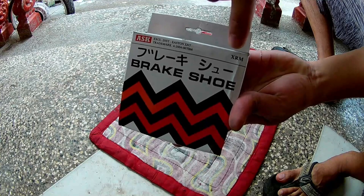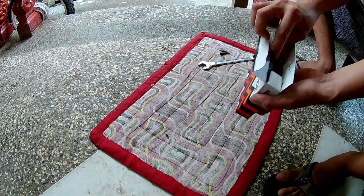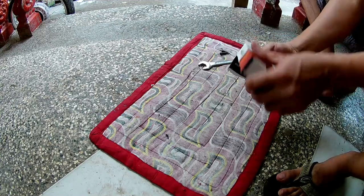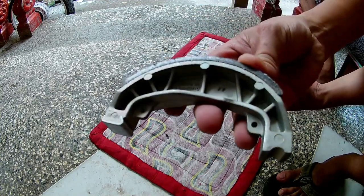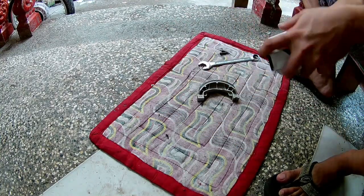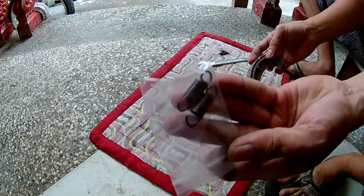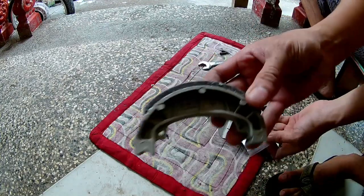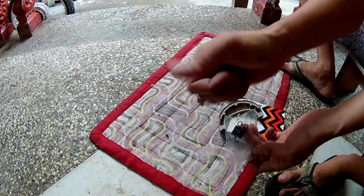May nakalagay na XRM, pero pwede din to sa Suzuki yung 115cc — Smash ba yun? Maganda yung quality ng brake shoe na ito — medyo balahibo yung material na gamit nya. Ito yung material na nauupos talaga, hindi sya naninigas. Ayos to.